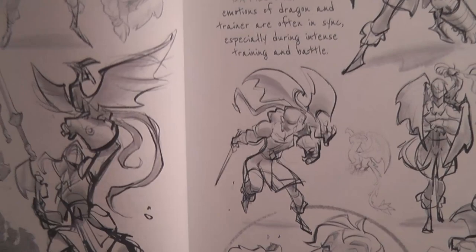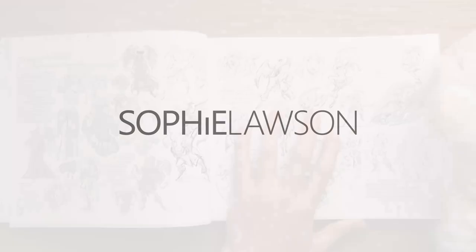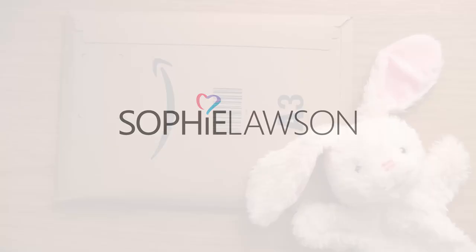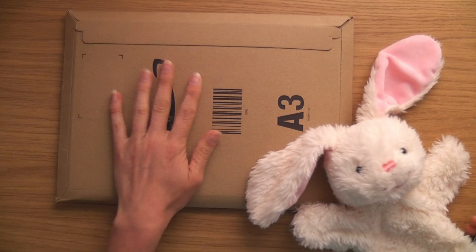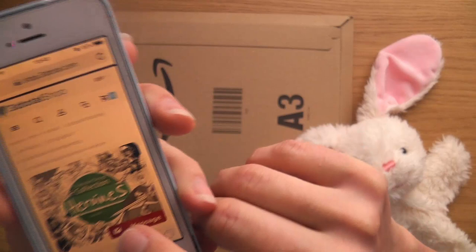What I know about sketches is you can just sit there and copy them and learn. Hello, this is Sophie Lawson from sophielawson.com and this is another click look video where we look at various art books and magazines.